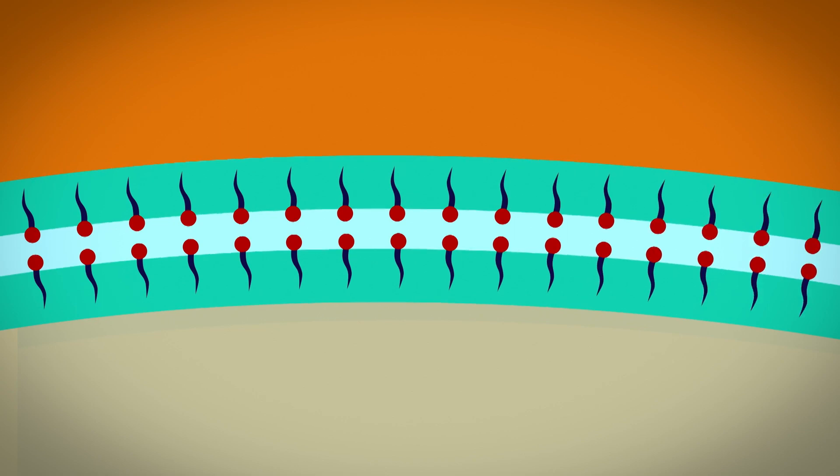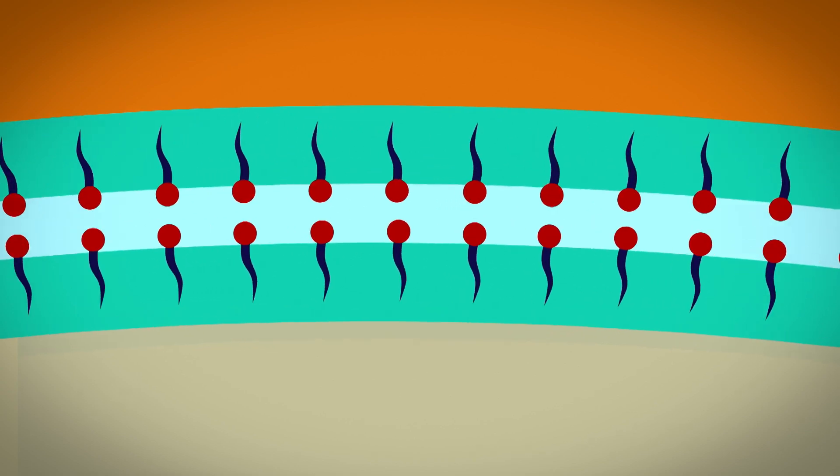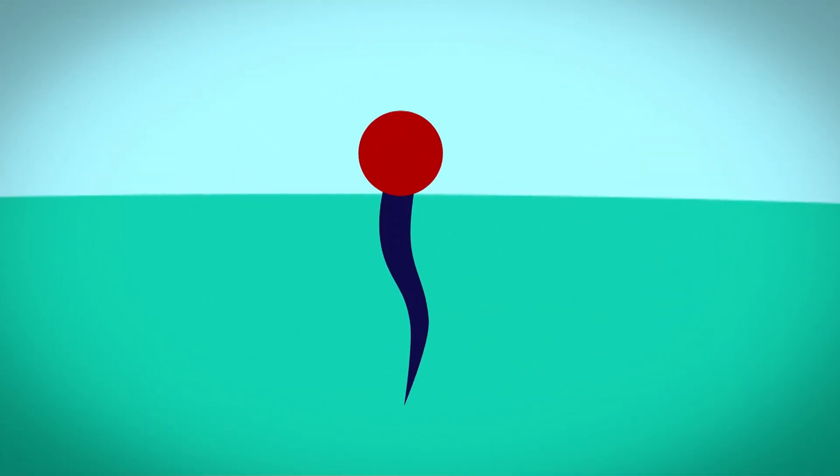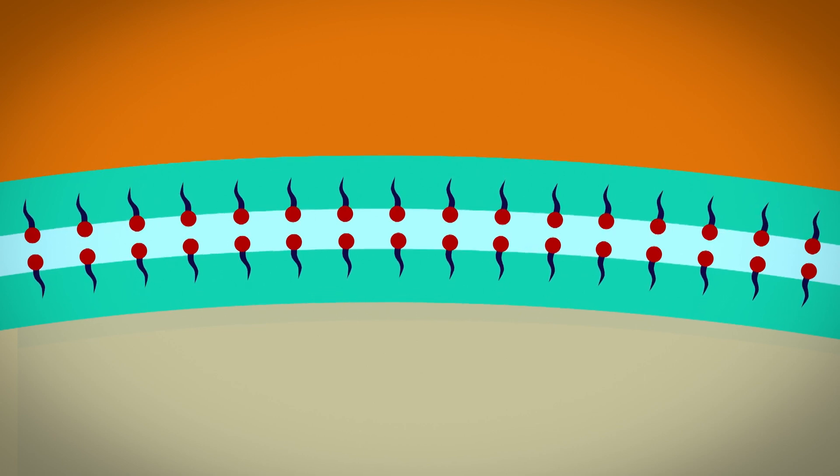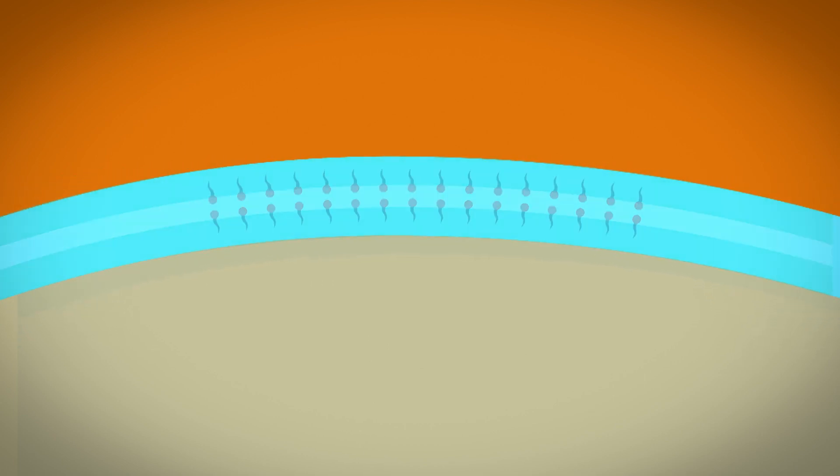Inside the soap layers are millions of soap molecules. Each soap molecule has two parts: a head that likes water and a tail that doesn't like water. The heads of the soap molecules push towards the water, while the tails pull away from the water. The pulling and pushing makes the mixture stretchy enough to blow bubbles with.